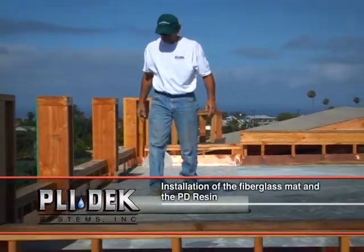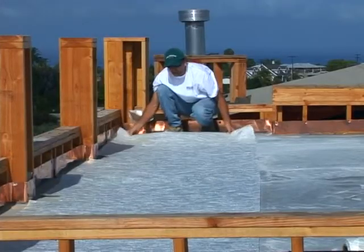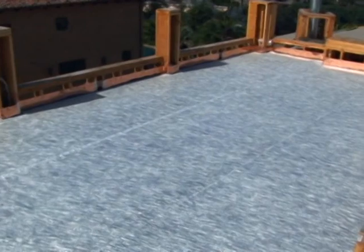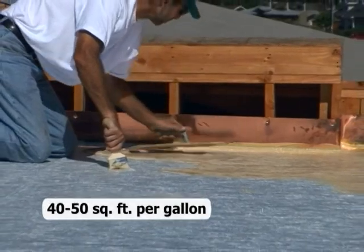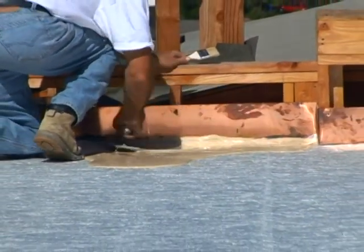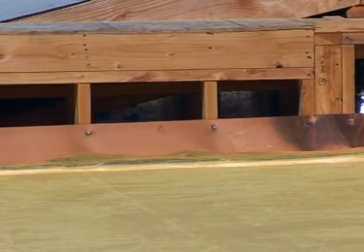Installation of the fiberglass mat and PD resin. The fiberglass is sold in a 50 inch roll approximately 300 feet long. The ¾ ounce chopped strand fiberglass mat is laid out over the entire base or screed coat application, overlapping approximately ½ inch at all adjacent sheets. Once properly laid out, the PD resin is thoroughly mixed, poured over the fiberglass mat, and spread using a steel pool trowel. Coverage rates average 40 to 50 square feet per gallon and it is supplied in 5 gallon containers. It is extremely important that the PD resin completely saturates through the fiberglass. Wrinkles and bubbles can be eliminated by aggressively scraping the side of the pool trowel over the troubled area. After the PD resin has fully cured, an inspection should be done to ensure no bubbles or wrinkles are present. Any deficiencies can be cut out and patched with additional fiberglass and PD resin.